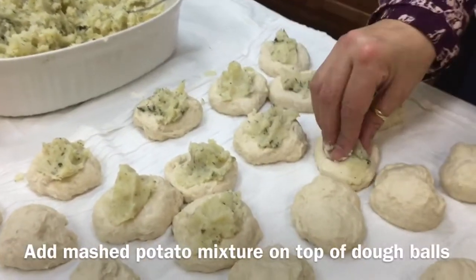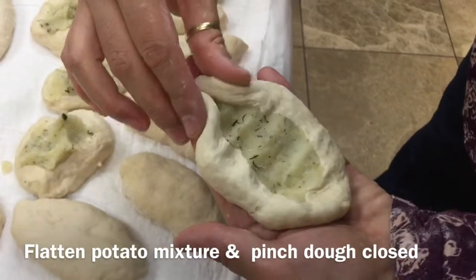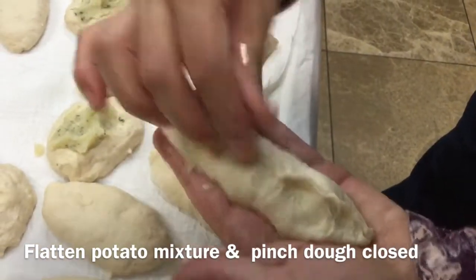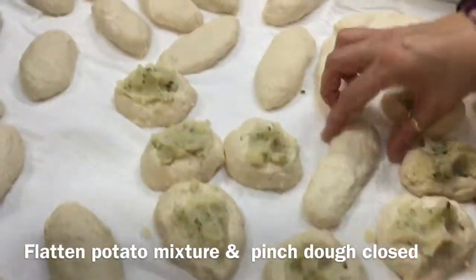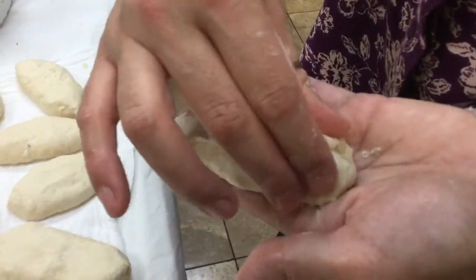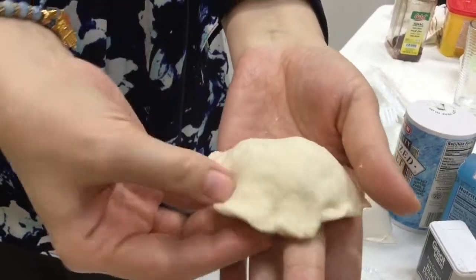First, Seville takes her mashed potato mixture with fresh dill and places a nice fat pinch of it in the center of the dough. Then she pinches it shut into a torpedo shape — like an elongated torpedo. After that she flattens it, and these will be fried and delicious. You can also shape them like a half moon and pinch the edges. This is another version from someone from Turkmenistan. Now you cover the pastries.